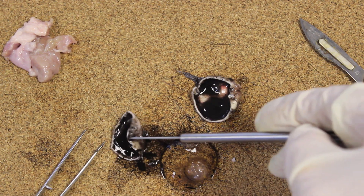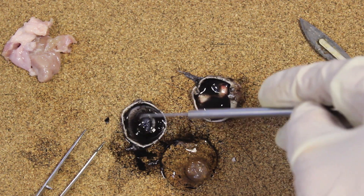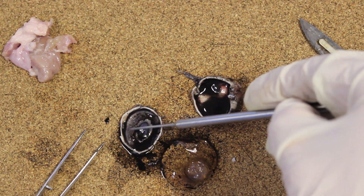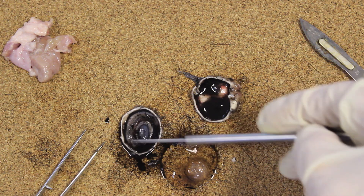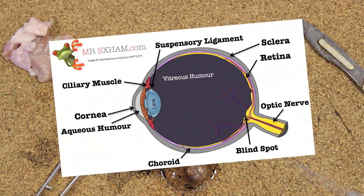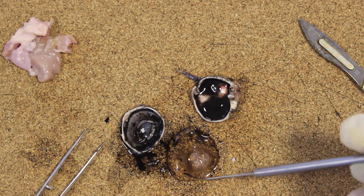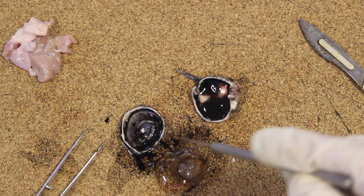If we look at the other half — the cornea, the front of the eye — look at the back here. There's a nice ring of ligaments lining the inside, and the ciliary muscles, which all help with changing the shape of the lens in accommodation. Here is the lens itself, which is still intact, and it's surrounded by the vitreous humor, which gives the eye its shape.